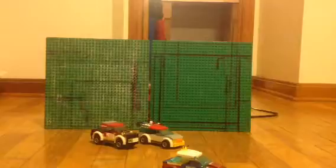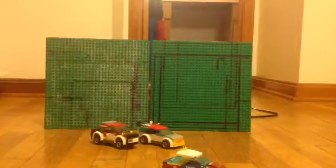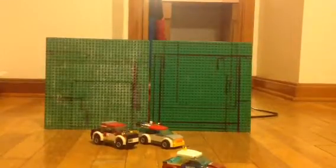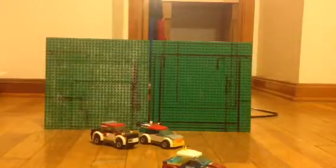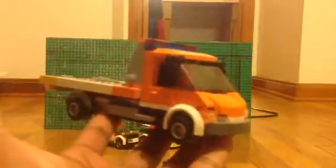This vehicle takes the chassis from the flatbed tow truck that came out in 2015. If you don't know what I am talking about, I will be showing you right now. This is the flatbed tow truck that came out in 2015 for the Great Vehicles sub-theme for Lego. So yeah, this is the chassis for that set.